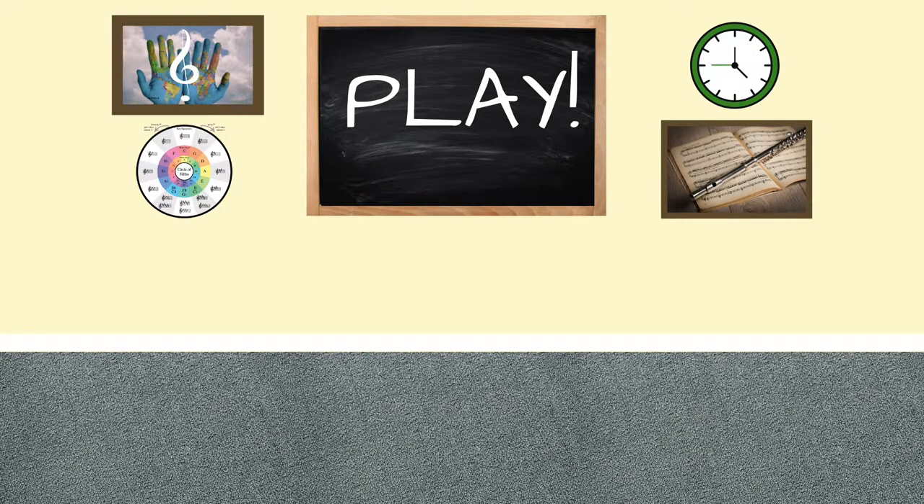Here's a closer look at the difference between the bell set made by Ludwig that came in a percussion starter package and the mini bell kit made by Lyons.